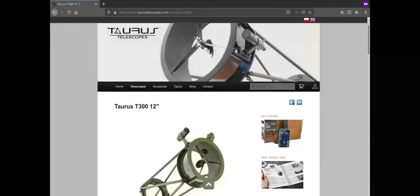Welcome everyone to our channel Under Light Polluted Skies. Today, we are going to be looking at a relatively unknown telescope brand based in Poland, Taurus Telescopes. Specifically, we will be talking about how to assemble their T300 Dobsonian model.